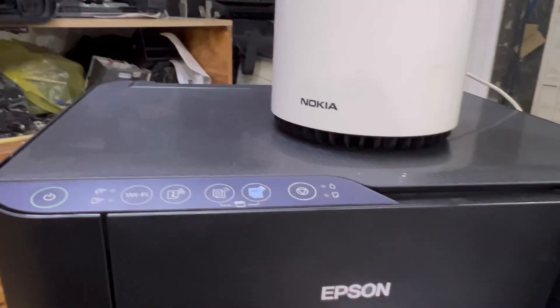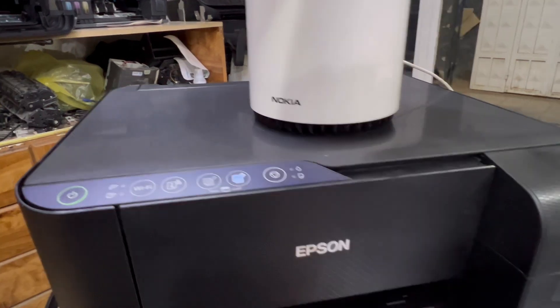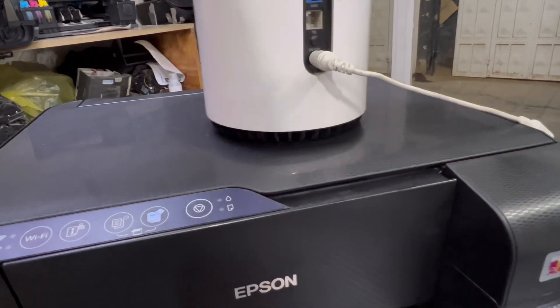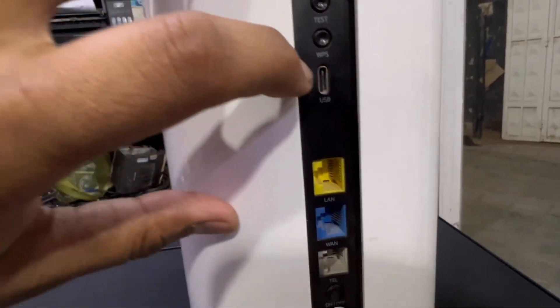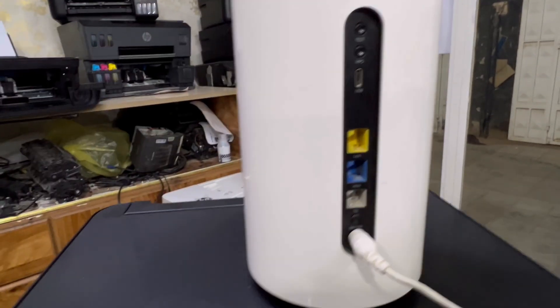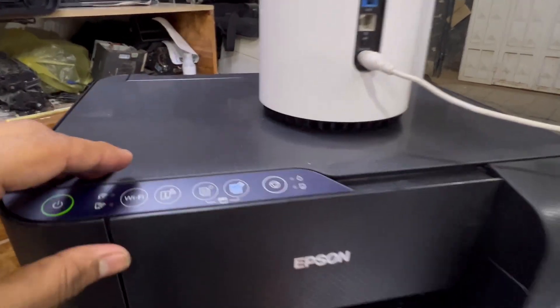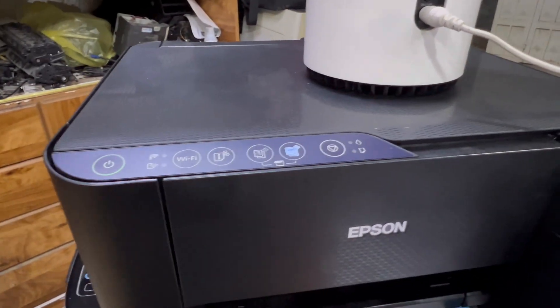All new routers have a WPS button. If you look behind your router, you will see a WPS button there. We have to enable WPS on both devices, and they will connect automatically without any help from a computer or mobile application.